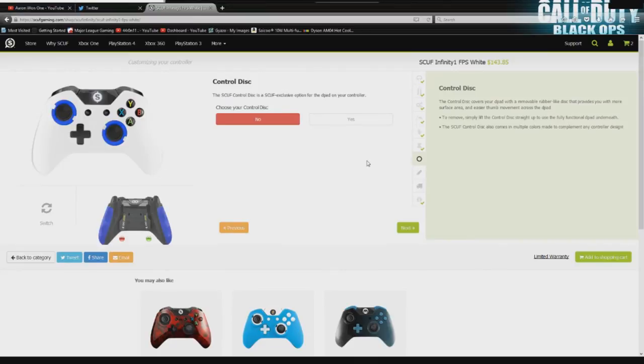Control disc — another Scuf way to spend your money. You could pay $9.95 and get this, but it's really only there for those of you who play Mortal Kombat or any game that uses the D-pad beyond calling in scorestreaks. You don't really need this to call in your UAV, so I'm going to leave that at no.